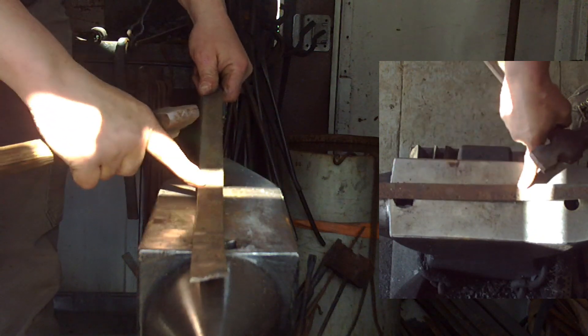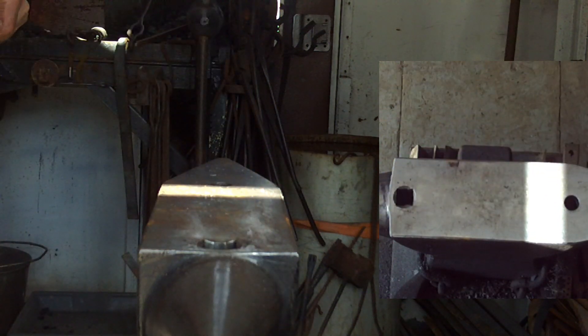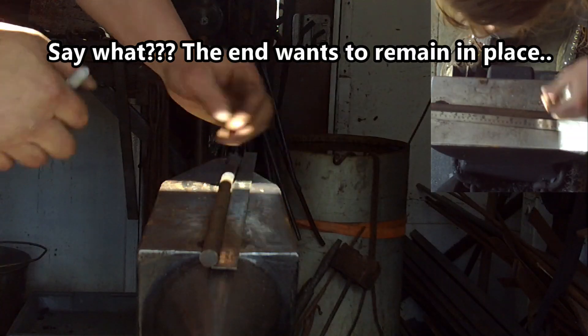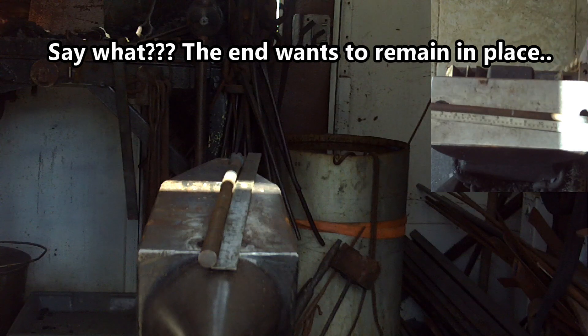Hitting one side in the middle will bend it upwards. There's no arc welding you can do — use vise grips.